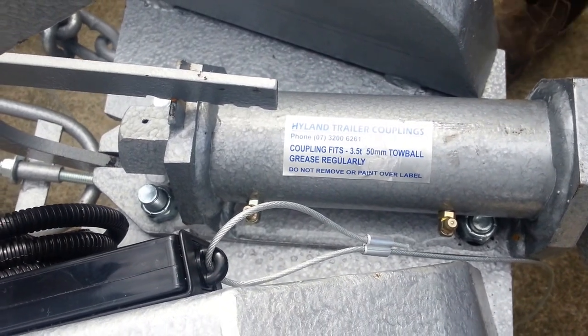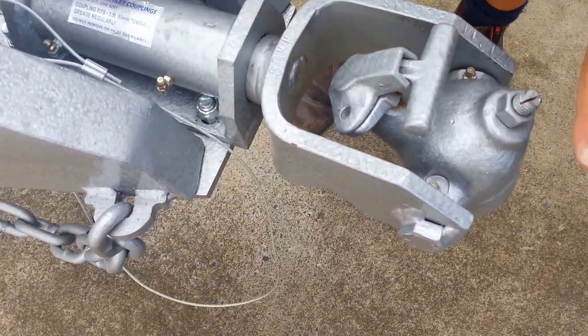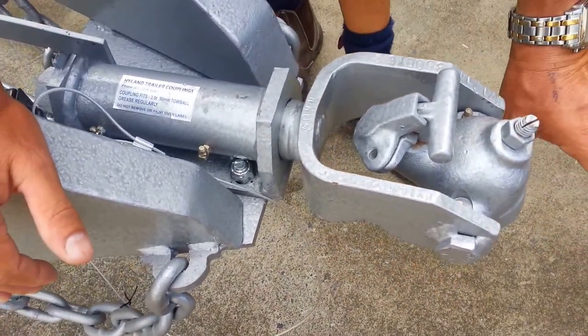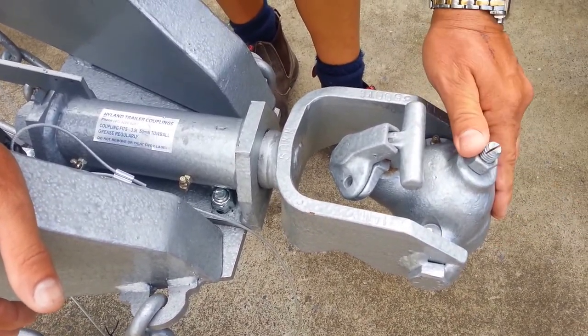Simply a 50mm ball — lift the release mechanism up and drop it on the tow ball. The great thing with this particular style of coupling is we don't have to change our tow ball to a pin or any other sort of receiver. This particular off-road coupling will go on any tow ball that's 50mm.